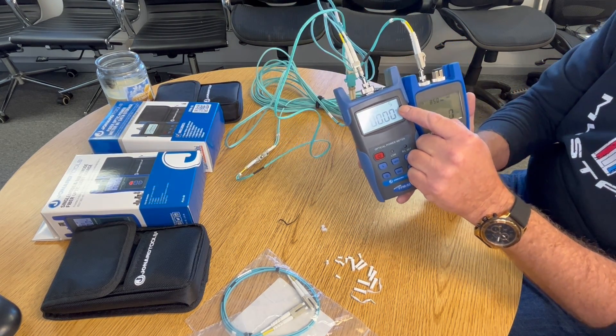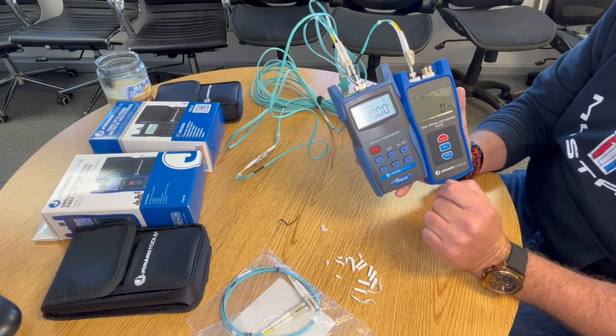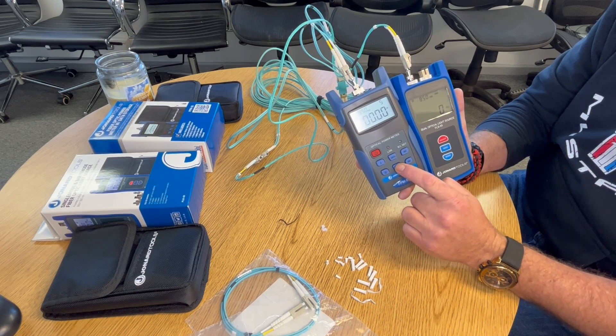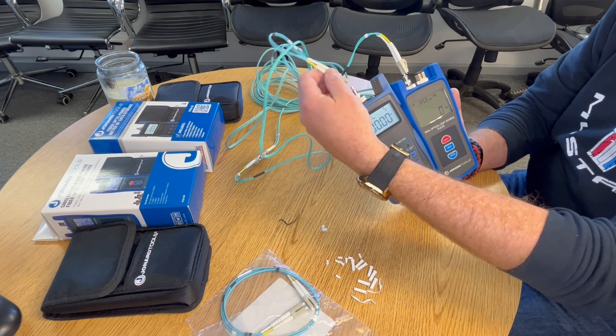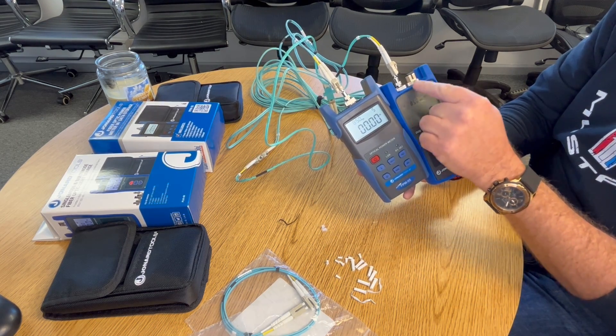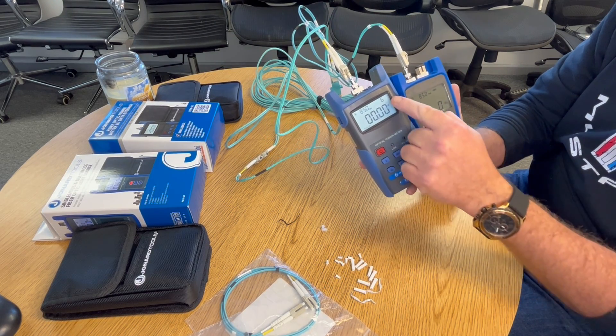Once you hit Save, you'll notice that a five showed up — it's not really like a big party or anything like that. When you're ready to test again, when you switch out to different strands, someone over there has the light source, you hit Save again and it will do another test.